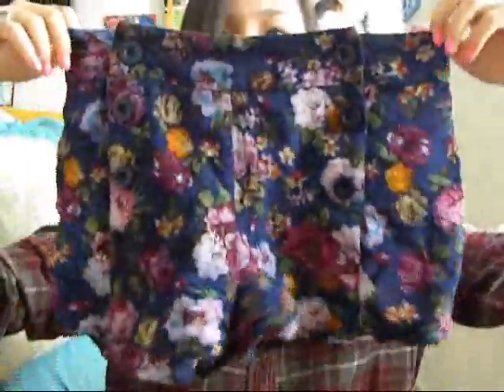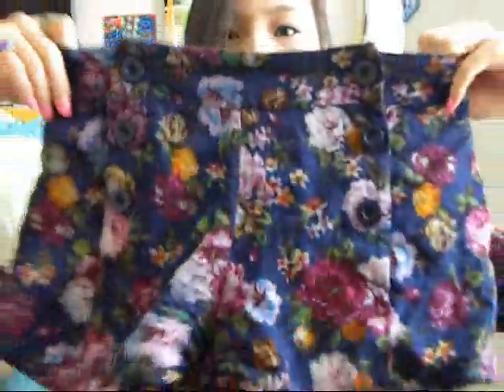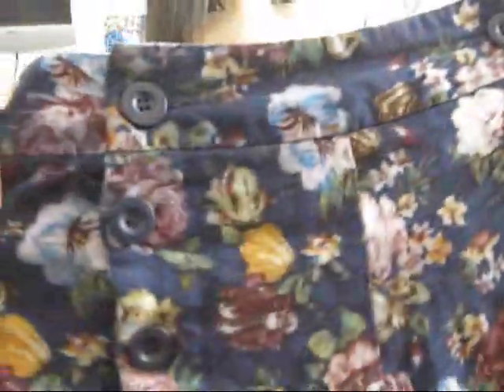The second item is these shorts from Forever 21. They kind of look like a skirt, but they're shorts. They have three buttons on each side and they're high-waisted. I really like the floral pattern — it's good for spring and summer. I think these were around $10.50, though I bought them a while ago so I don't really remember.